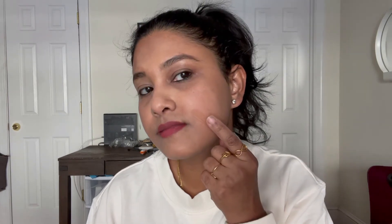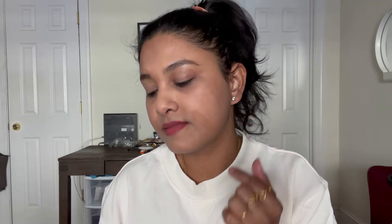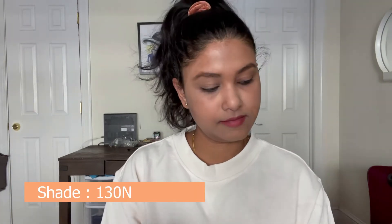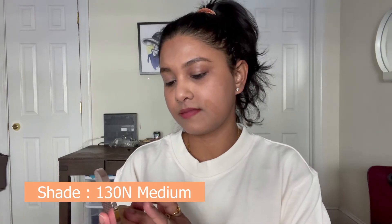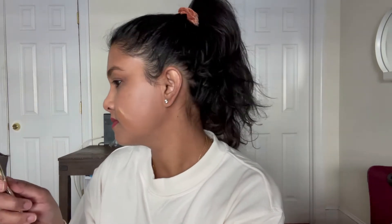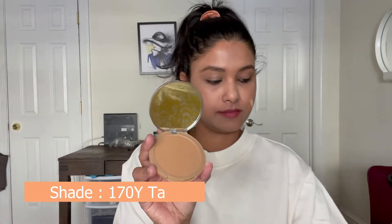N stands for neutral, P stands for pink, and Y stands for yellow undertone. It suits skin tones like light, medium, tan, and deep. For example, 130N Medium means 130 is the K-Beauty number, N is the neutral undertone, and medium refers to the skin tone category.